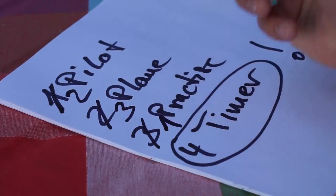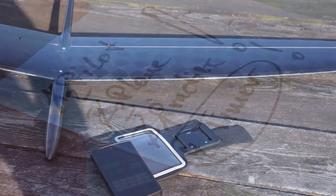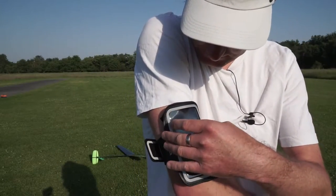At DLG contests there are coaches standing next to you, helping you with the task and constantly checking the clock for you. If you are practicing DLG and flying tasks, perhaps you miss a timer just like I did.